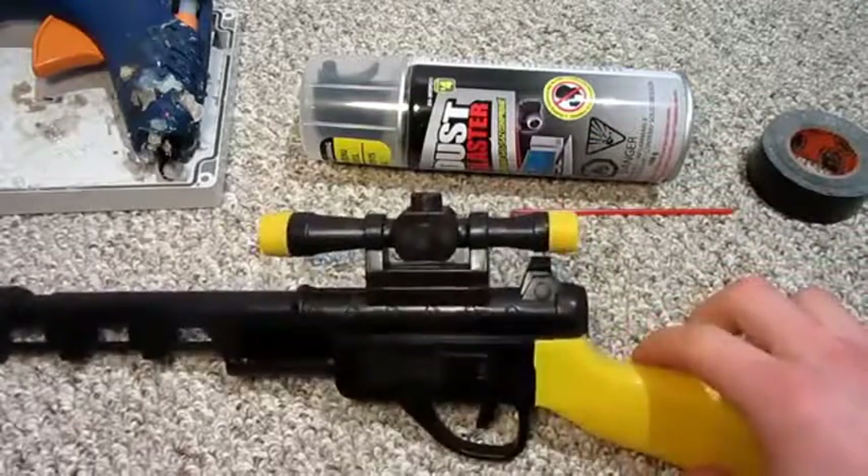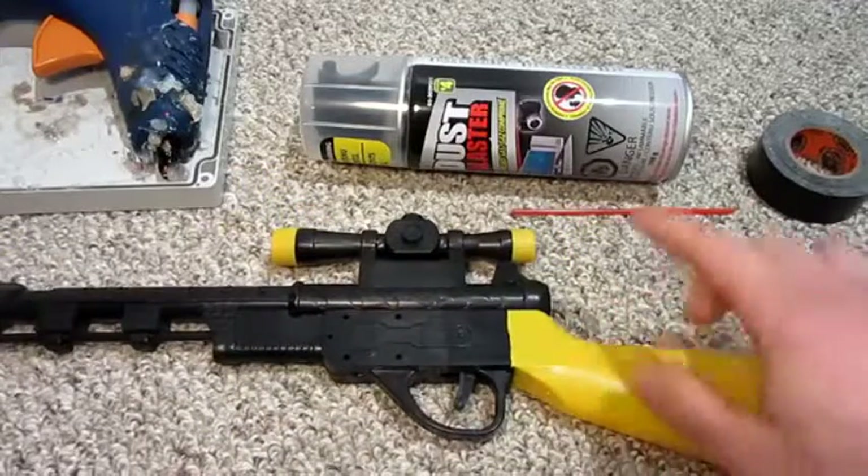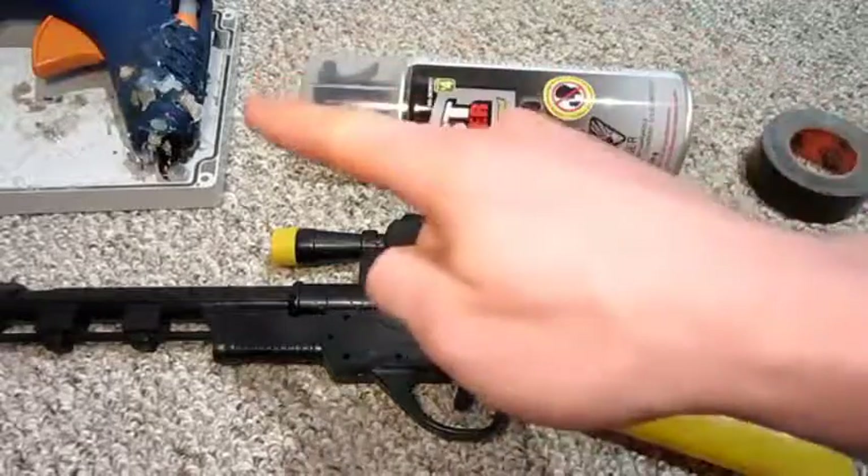You will also need any type of toy gun — wooden or plastic. I have this one I got from the dollar store as well. And also some tape and some hot glue.